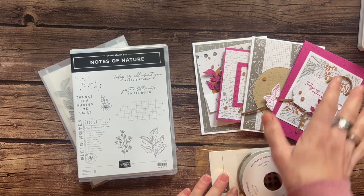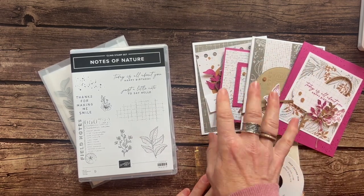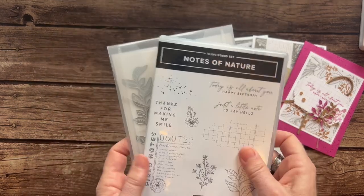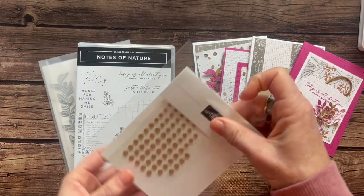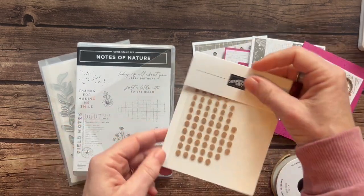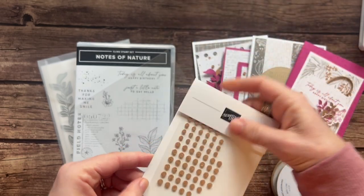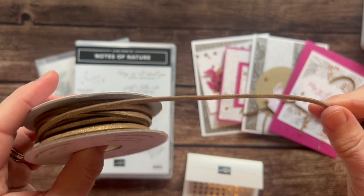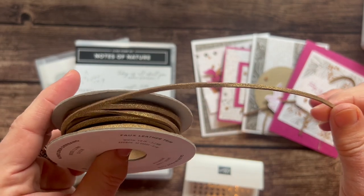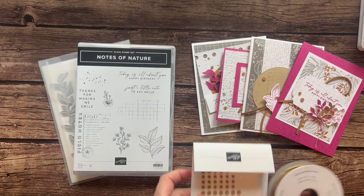Option number one includes all the parts and pieces to make two of each of these cards — eight cards in total. You will get the Notes of Nature bundle, both the stamp set and the dies. You're going to get a full — not a partially used — package of these awesome cork rounds. These are so cool. Then you also get a full bolt of this gold faux leather trim. If I get it in just the right light you can see the sparkly gold on there too.